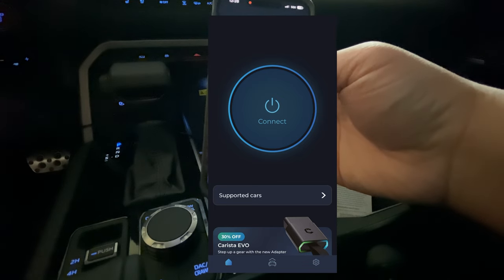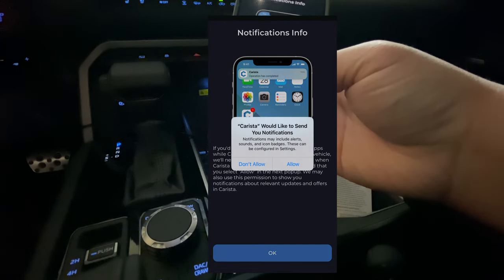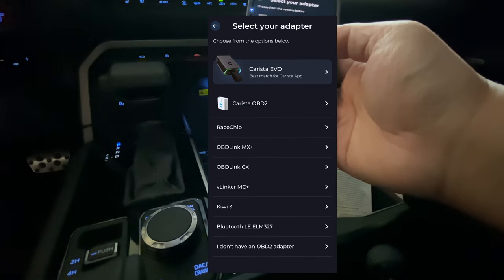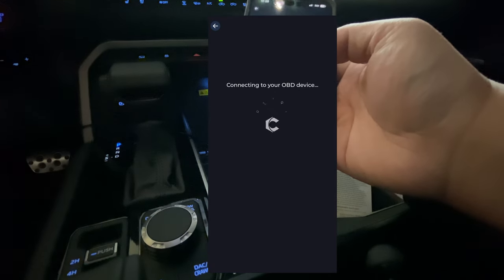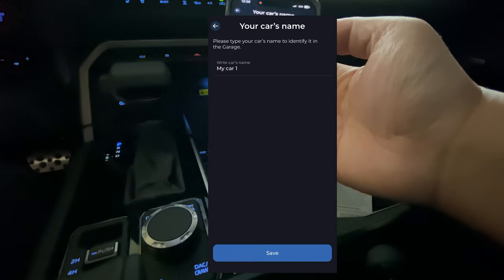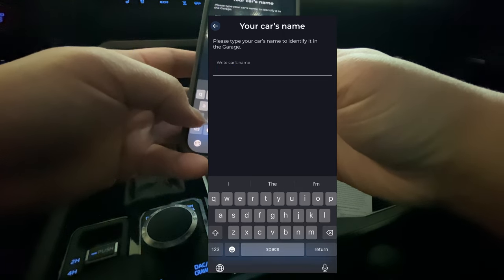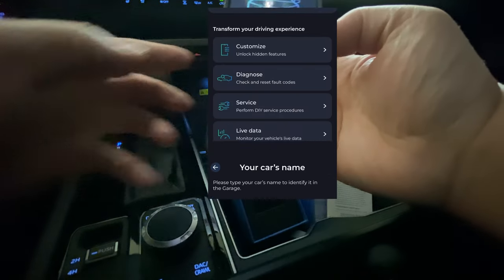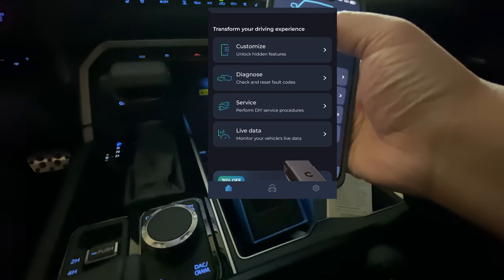Go ahead and click Connect. We have the Carista OBD — let it access the Bluetooth and it should just connect automatically. Find the device. As you guys can see, it gives you the VIN number.